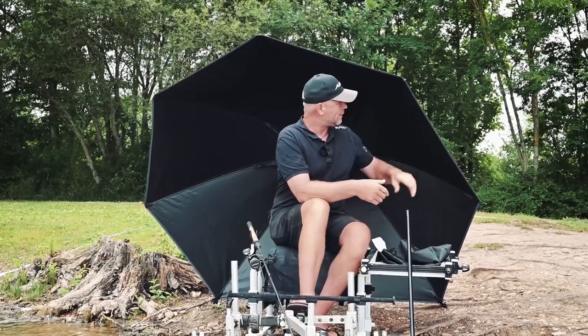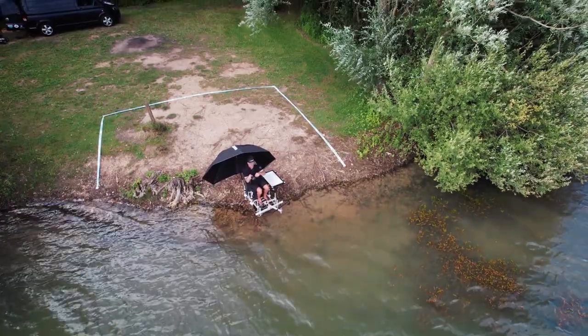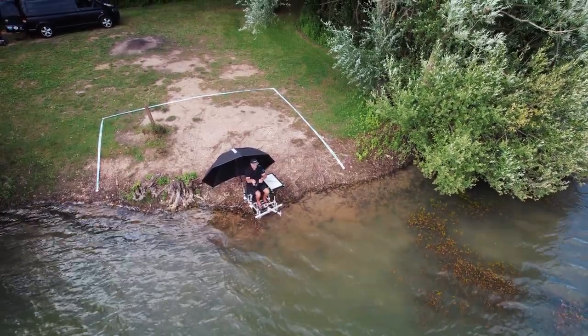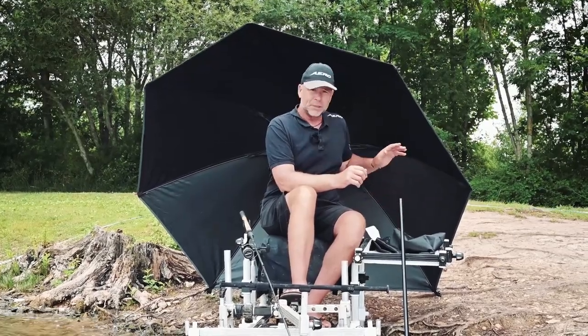It's going to make you feel warm and enjoy fishing a whole lot more. This material is waterproof, it's watertight, and it's extra durable as well, and it blends with the terrain that you could be faced with behind you on the bankside.